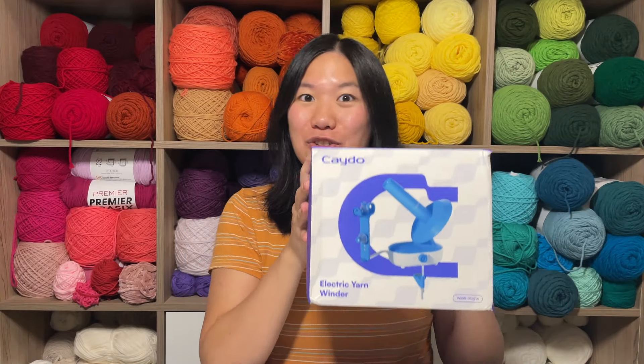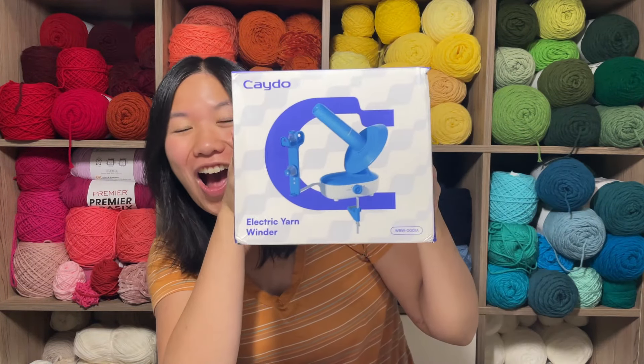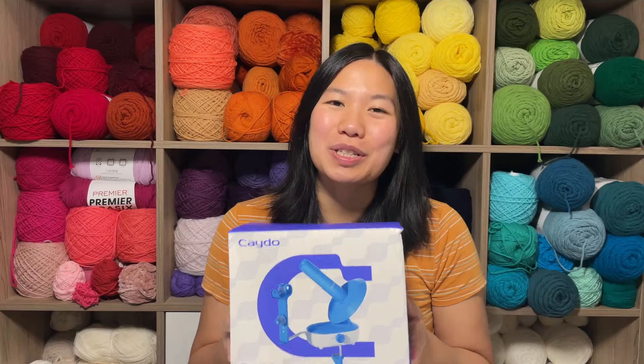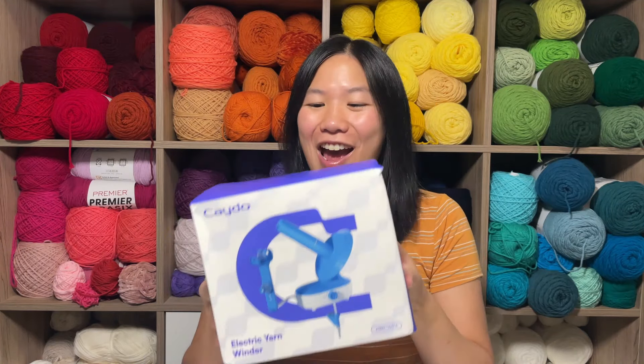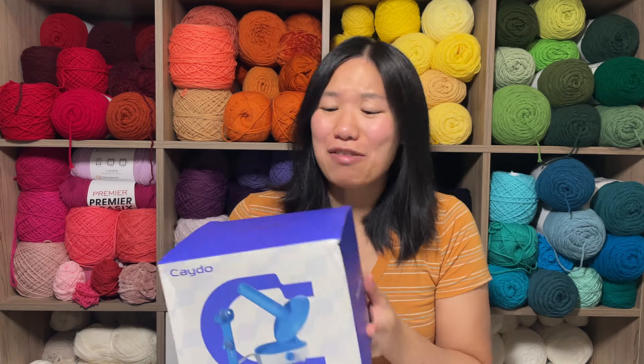Hello and welcome to Mary Makes. I'm Mary and today I'm going to be unboxing and reviewing my new Kato Electric Yarnwinder. This video is of course sponsored by Kato — they sent me this yarnwinder for me to unbox and review with you today, so let's just dive right in.